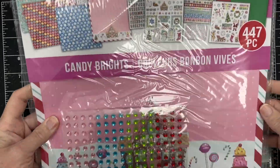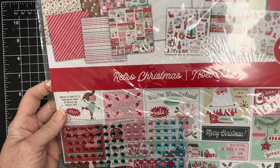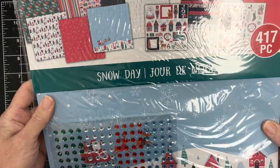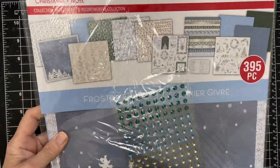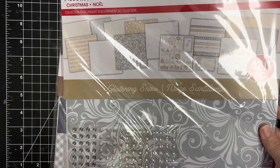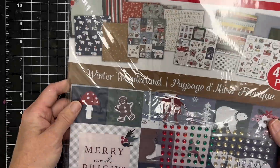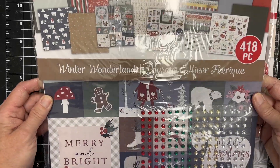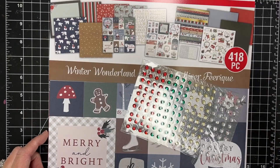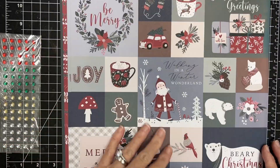Hey there, this is Katherine Cartwright. Welcome! I've got some new stuff that I saw at my local Michaels. These are 12 by 12 sized collection packs, is what they're calling them. This is from Recollections and super cute. It had a pretty good price point, and I'm going to show you — I think there's six or seven packs — I'm going to flip through and let you see what is inside. A little different from what they've already released.